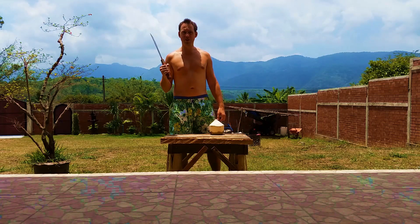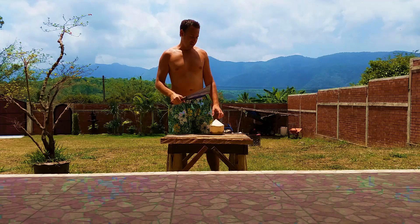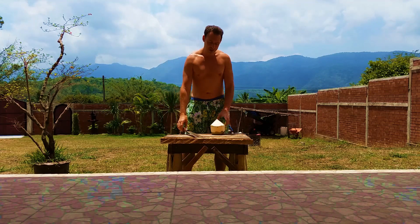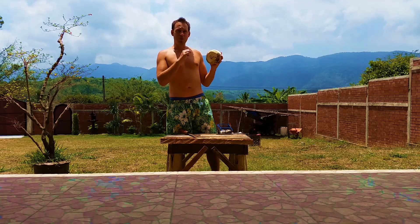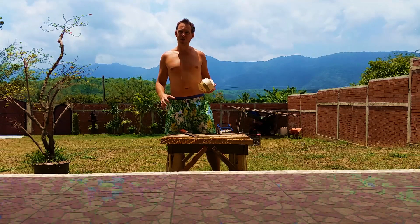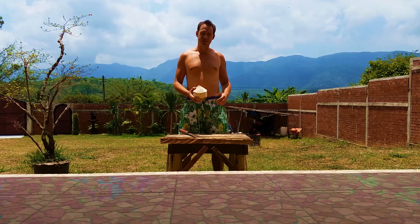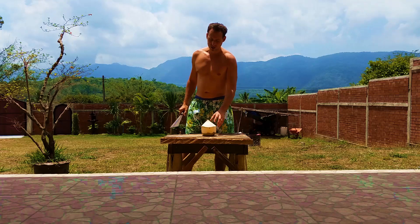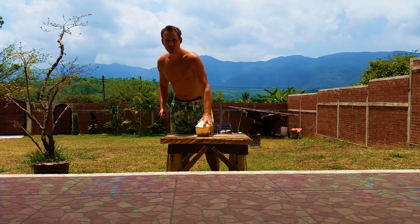So I've got my knife here. I've got my coconut wooden table. Normally I open my coconut on the floor on a cement brick because it's nice and stable. This is the first time I'm trying on this wooden table — hopefully it's strong enough to hold it.